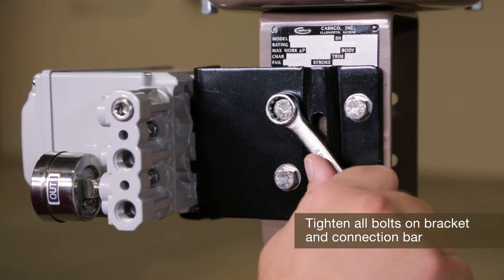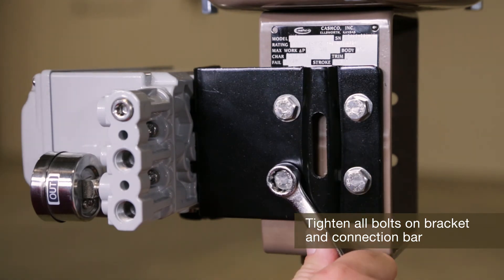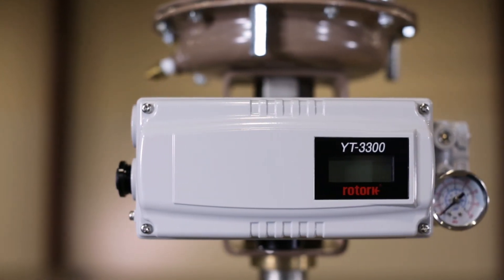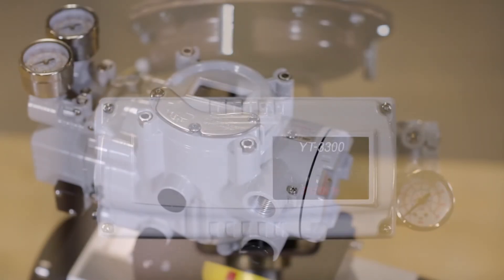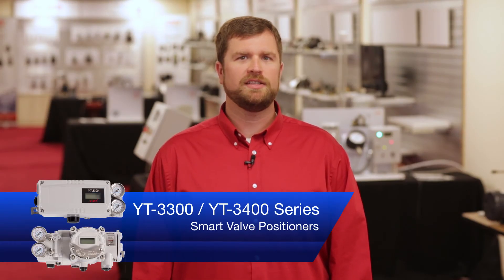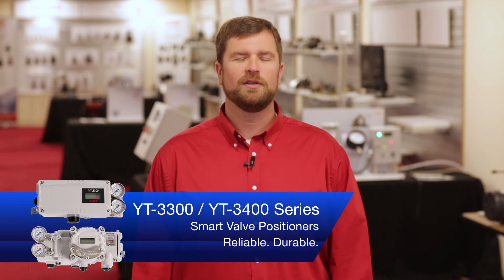Now, tighten all of the bolts on the bracket and the connection bar. The mounting process for the positioners is straightforward and, as this video shows, can be done quickly and easily. The YT-3300 and YT-3400 smart valve positioners — reliable, durable.